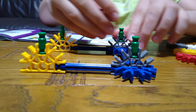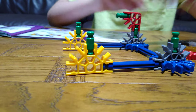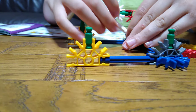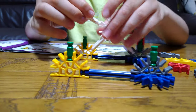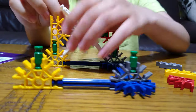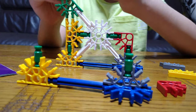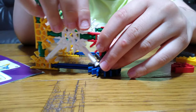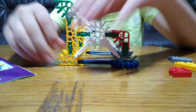And then you get another piece like that, and this one here. Then get this — another one — and connect it like that.